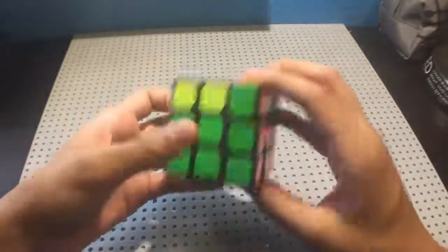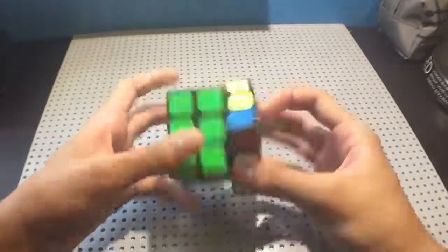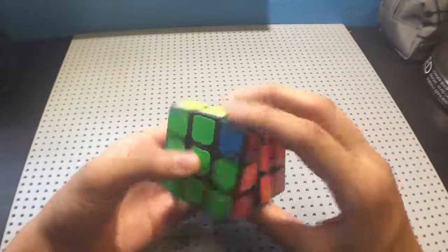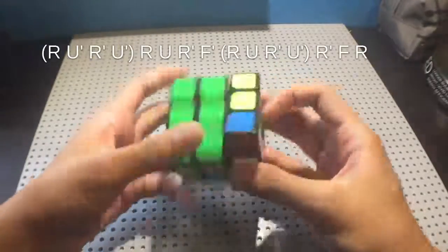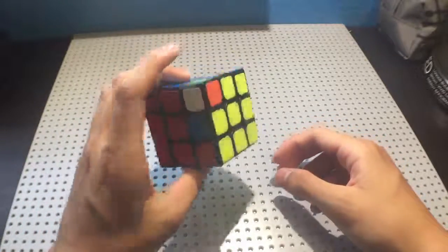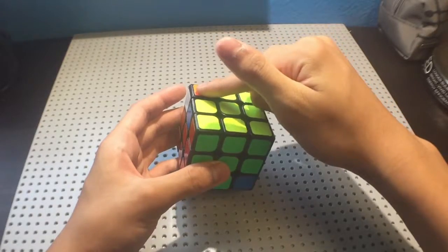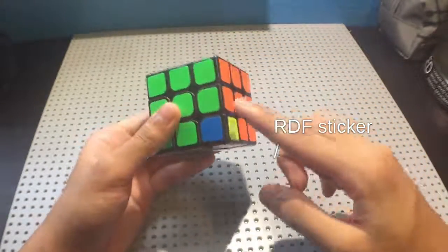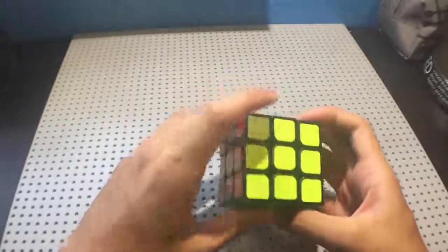If you look at a Y perm a bit more closely, you can see that it starts out with an F move, does everything, and then you undo it. So if you just take those moves out and do it without the F at the beginning and the F prime at the end, whatever sticker is here gets swapped with whatever sticker is here. That's very important to remember.